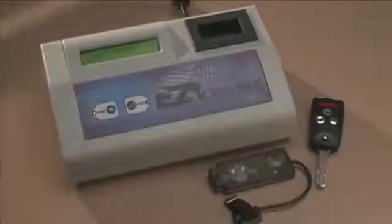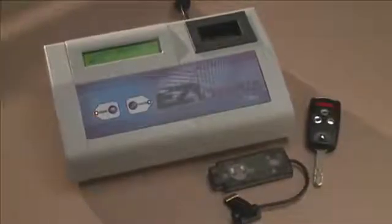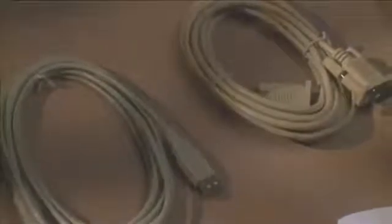The ILCO EasyClone Plus will quickly and easily copy both fixed code and encrypted code transponder keys. It comes with everything shown here: the ILCO EasyClone Plus unit, the power cord, the 12-volt transformer, the adapter to run the EasyClone Plus from a vehicle's lighter socket, the Snoop, an owner's manual, instructional DVD, a 9-pin serial cable, and a USB cable. The last two cables are only used for updating your software.